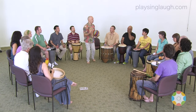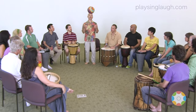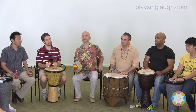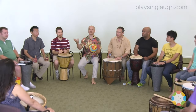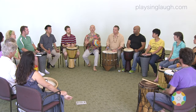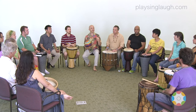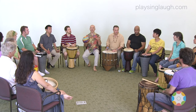So tell me — what is the quality of the ball when it's tossed up into the air? Give me some adjectives to describe that. What is that like? High. Light. Airy. Free. Those are great words.